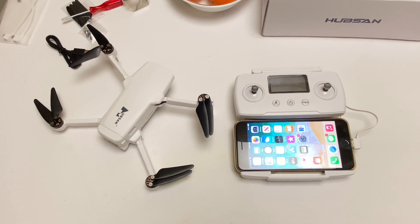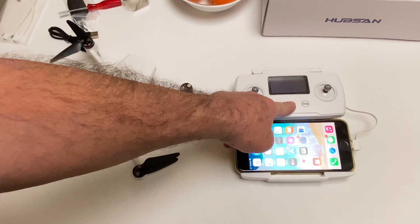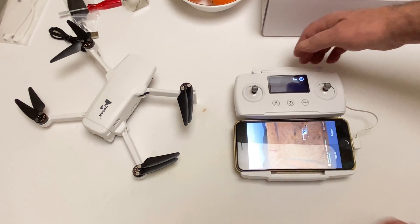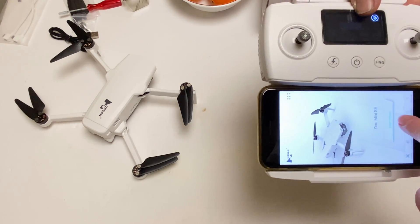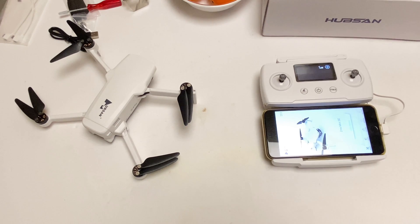We're gonna start this sucker up for the first time ever — the Zino Mini SE. Let's do it. Let's try it out and start the controller first. Let me sign in real quick. Okay, so it says 'Enter device zero Xeno Mini SE.' Got it. Let's turn that on.